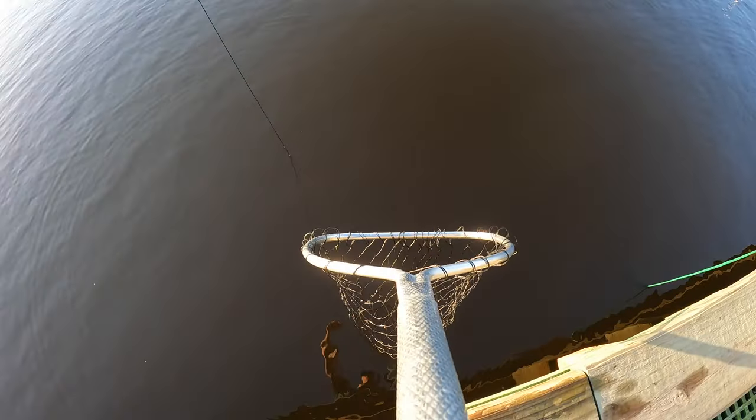Y'all, this morning we were thinking about going redfish fishing. And after eating these crabs, I can't think of something I'd rather be doing less than catching redfish. These crabs were the right decision — that's all I'm going to say about that.